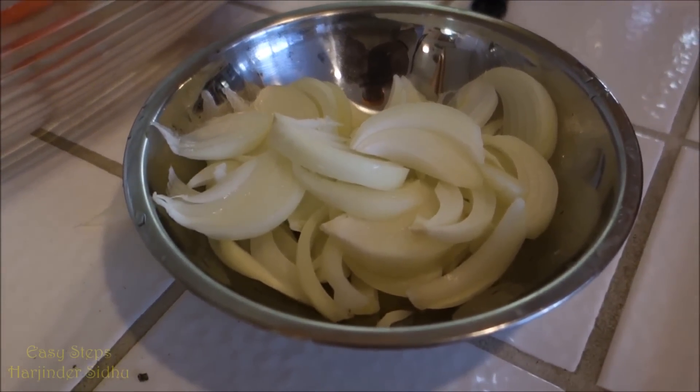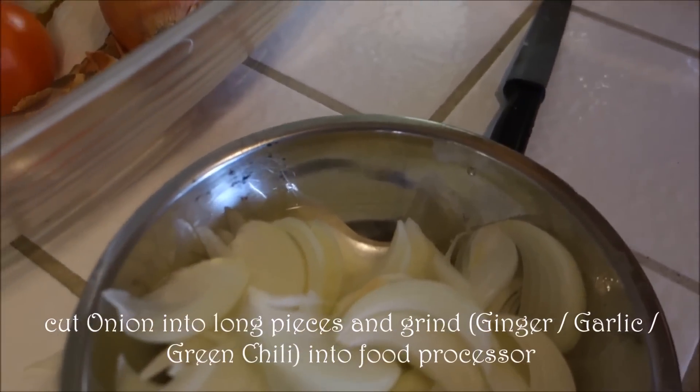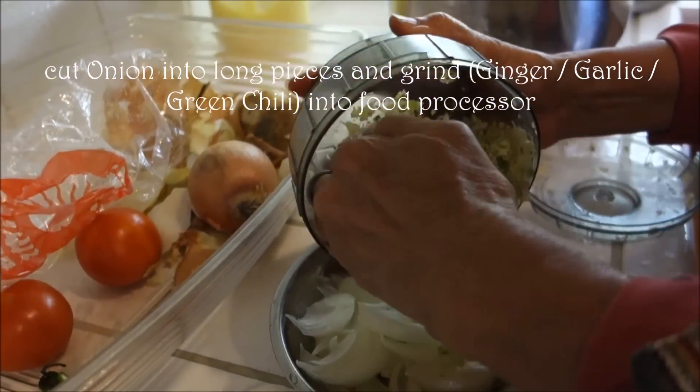We have pepperoni and garlic, ginger — we are just making a paste. This is the garlic, ginger and green pepper, so it's all mixing together.